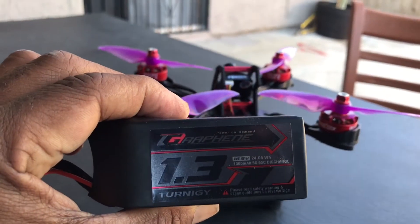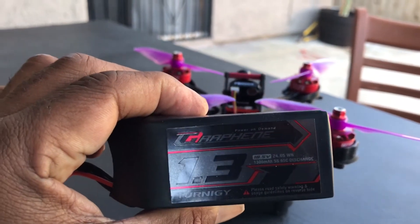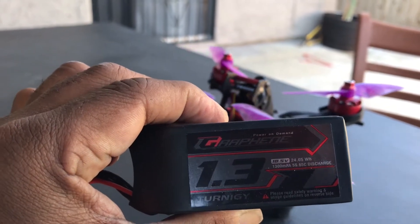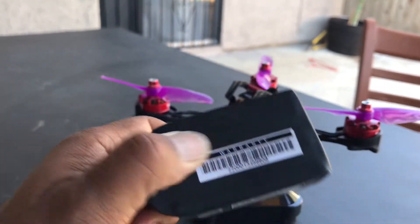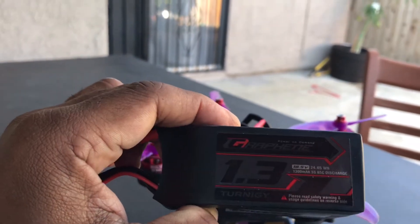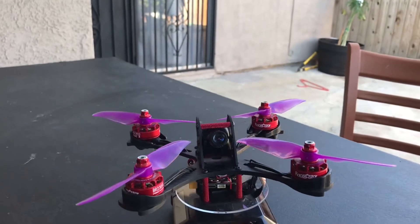Real quick, I just got this graphene 1300 milliamp turnergy battery on eBay for $29. It's a 5S battery. It's pretty impressive, heavy as hell though — I've never had a 5S battery. This thing is over 200 grams, I think it was like 216 or something like that, maybe even more.